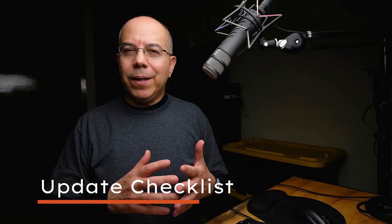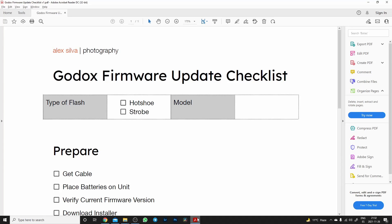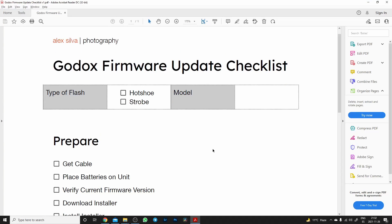Now let's talk about the updating process in general. While doing updates on different pieces of gear — different flashes and transmitters — I detected a pattern. So I made a list of the different steps you may need to take during the whole firmware update, and I made a checklist document for you so you can follow the process in an orderly fashion.